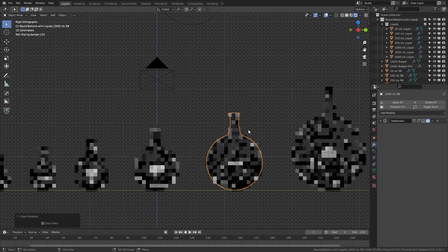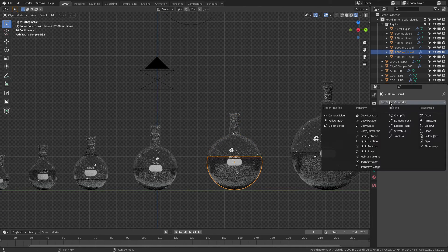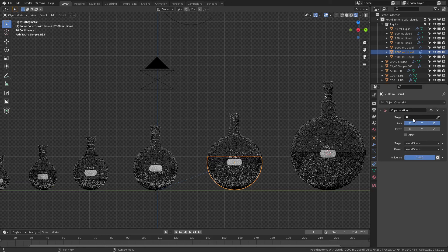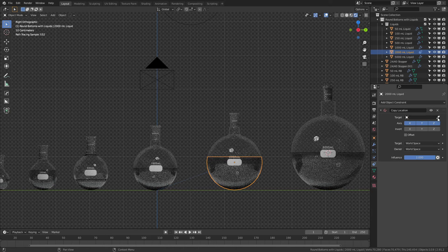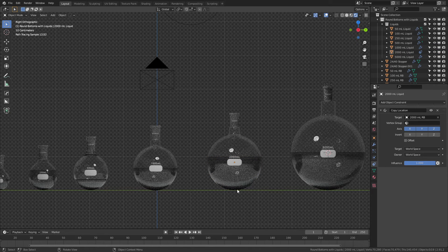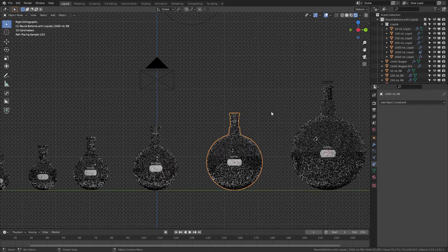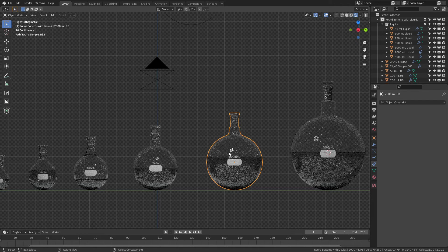One thing you can do to try and circumvent that is add an object constraint to the liquid. You would grab the actual liquid, choose Copy Location, and then choose the location of the flask. The reason I don't quite like this approach is it tends to clip just a little bit, usually at the base — so it's not perfect. But you can see I can move this around pretty freely and rotate it without that problem occurring.